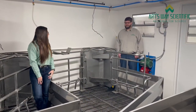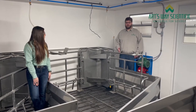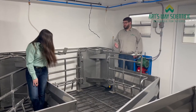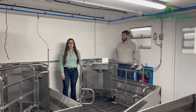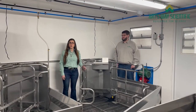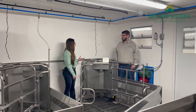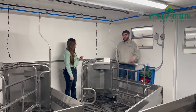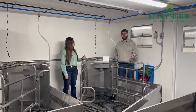What would you say is the most unique feature about your farrowing crates? Our farrowing crate opens up so that when you're done with farrowing, you're actually able to reuse that same space as a nursery. The angle of the crate inside the pen allows for more crates than a traditional farrowing crate.